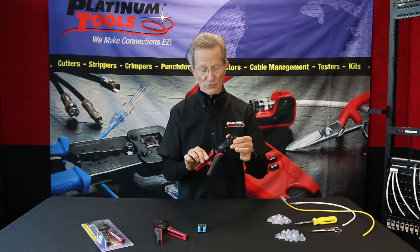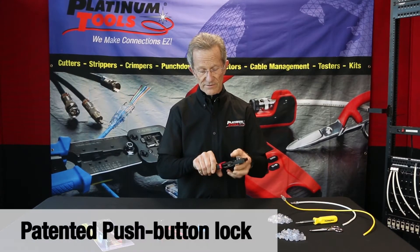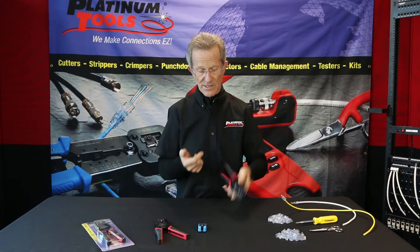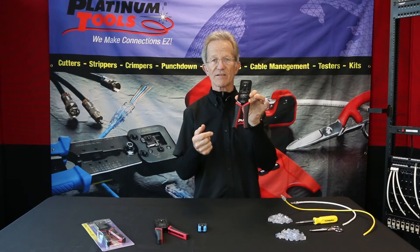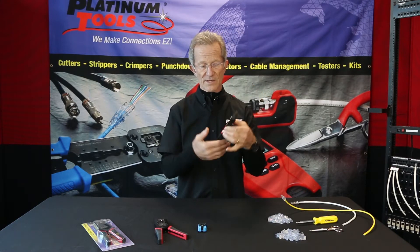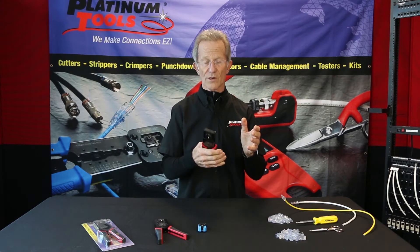Getting back to the tool real quickly — notice here, a gun lock. Believe it or not, we have a patent on that. It's a really neat design. You can throw this tool around and it will not come unlocked. Many locks in the toolbox get knocked around and come undone — not this one. When you open it, simply squeeze the handle, push on the button, and you're ready to go to work.